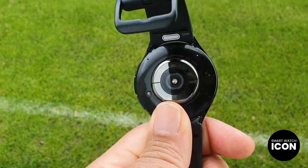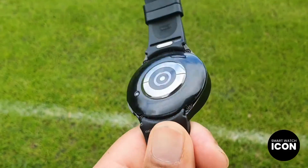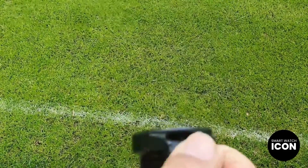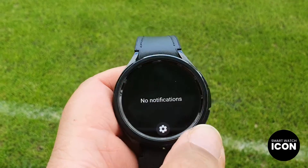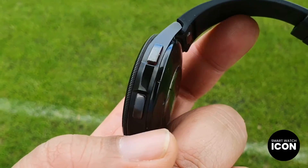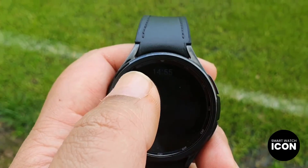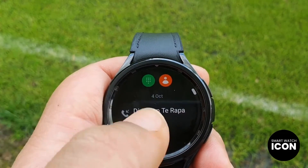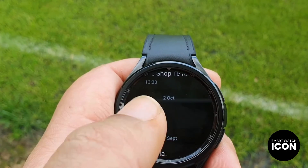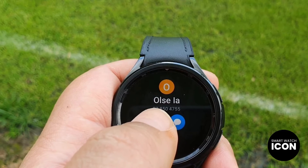It is important to consider individual usage patterns when assessing the likelihood of encountering challenges with this watch. Before disclosing the information, I would like to provide a concise overview. I will present a comprehensive analysis of the battery life, testing methodology, rating system, and market positioning. Prepare yourself for a substantial amount of information in this video, as I have segmented it into key discussion points which I will elaborate on momentarily.